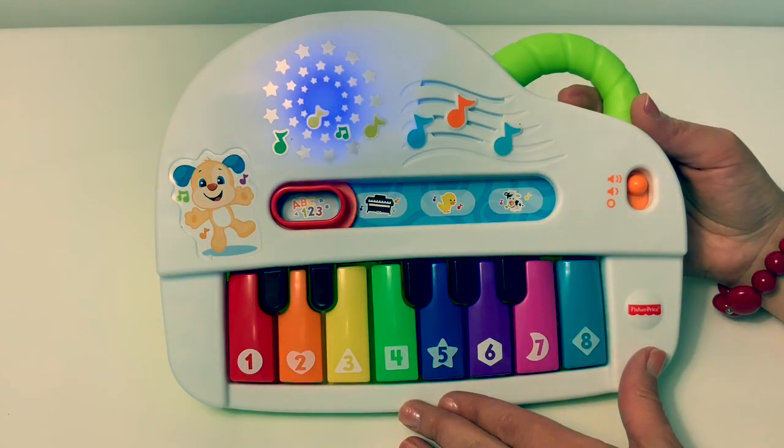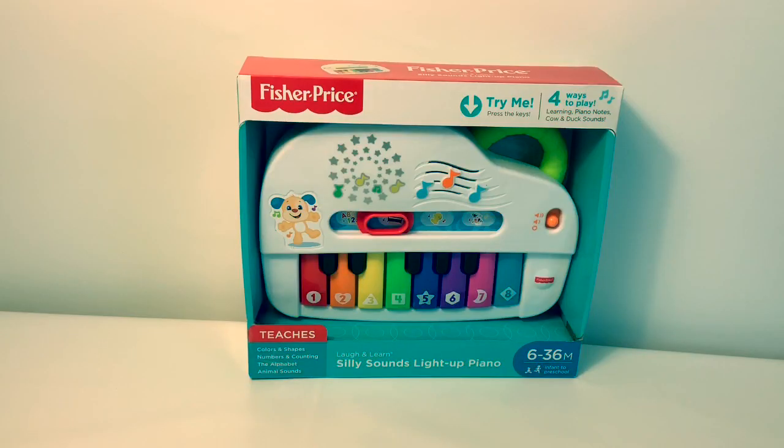My alphabet song goes from A to Z. Yippee! Hello, friends. Hola, amigos. And welcome to Fun Toys Mundo.